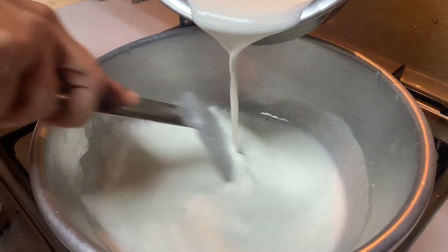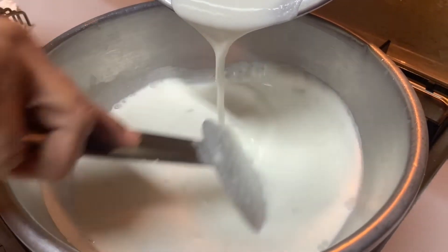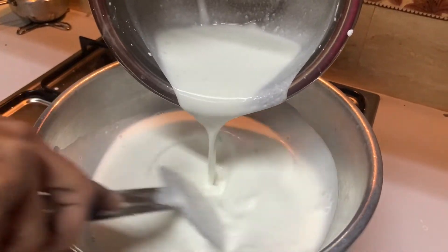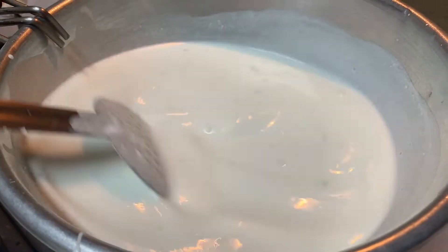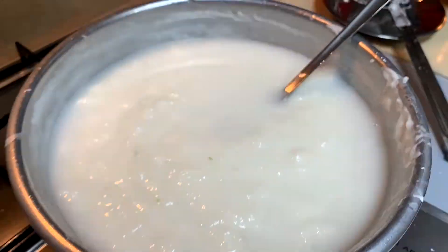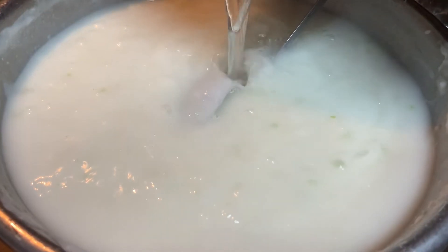You can color it in the bag. You can use this idli or parcha rice. We will use this as a raisin. We will mix it in hot water.